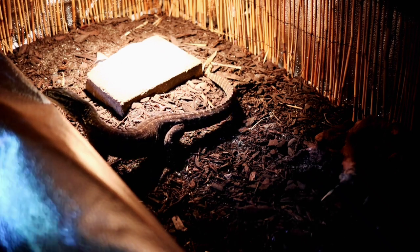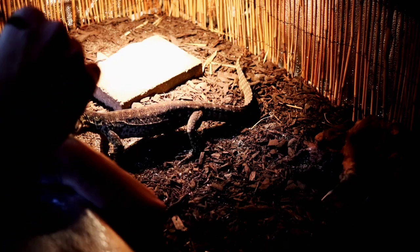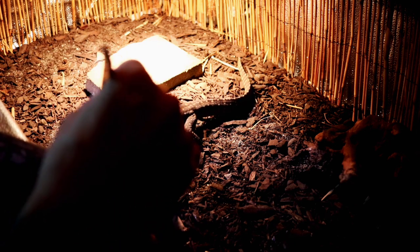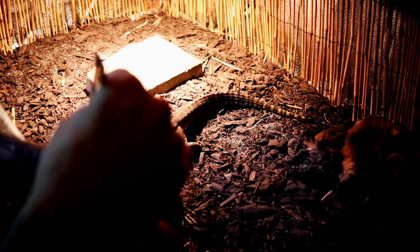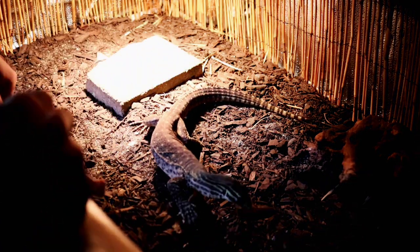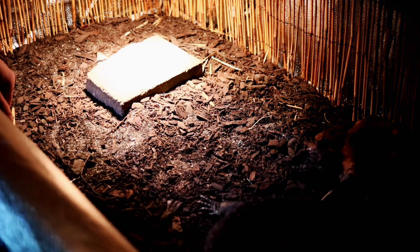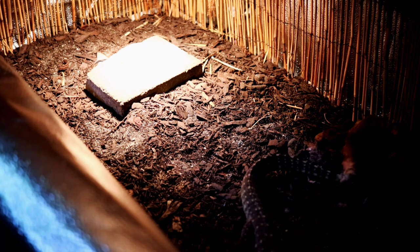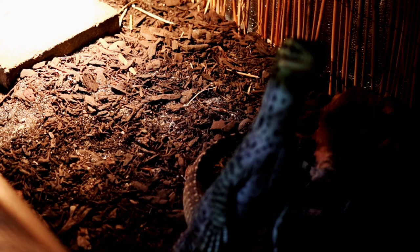Did you guys see that? She went right to go for the mouse but then got the scent of my hand and was about to bite down. So let's try to get her to come up again — we want to get her focused on that mouse. Any win's a win when you don't get bit, that's what I say. Let's see how many we have left — one, two, three, four, five, six.